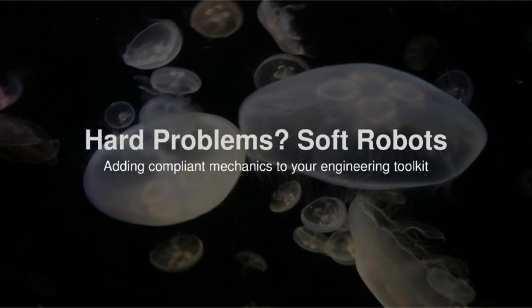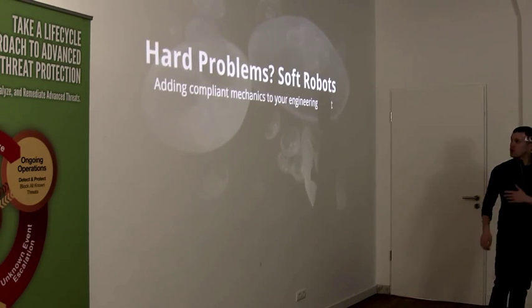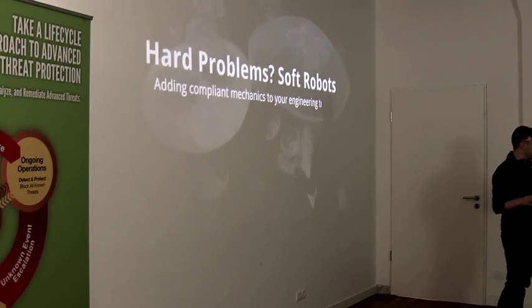I'm going to be doing a quick talk on soft robotics. I'm a researcher in soft robotics. I own a company called Super Releaser, where we're developing open source ways to make essentially biomimetic robots very simply.